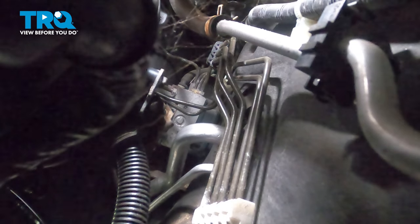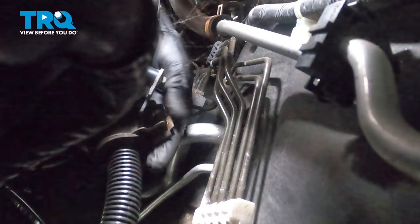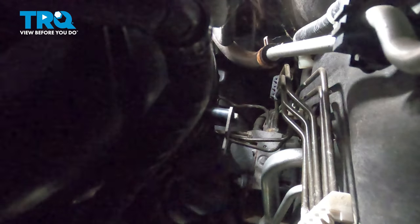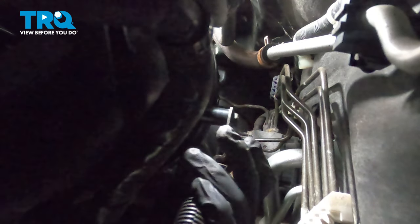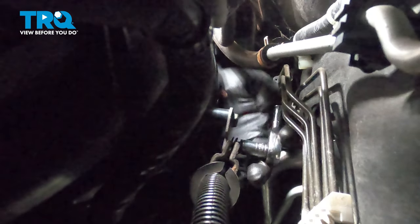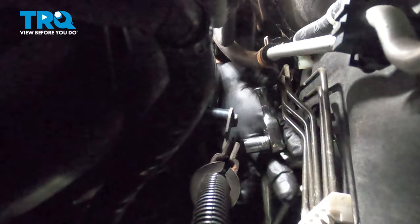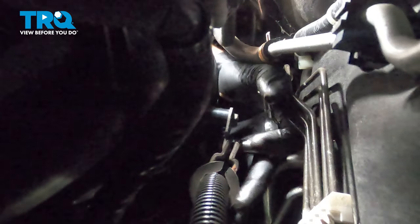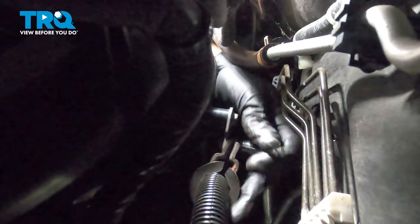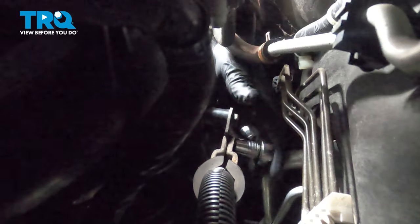Install the 10 millimeter bolt into the bracket for the power steering line. Grab your bolt and install it into the bracket. Using a 10 millimeter socket or wrench, snug it down. You can get a torque wrench in there and torque it to about six foot pounds.